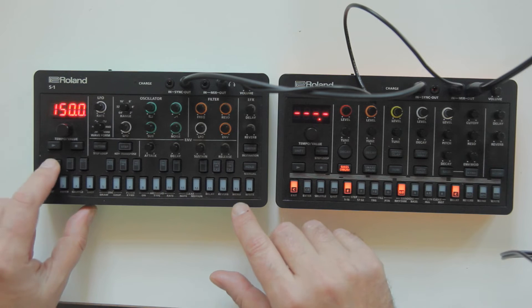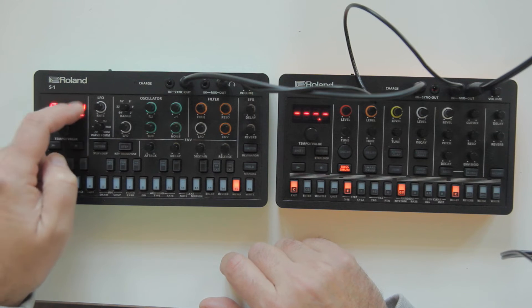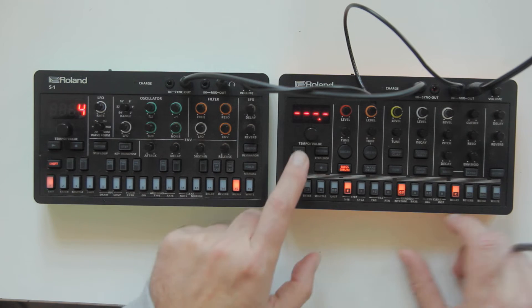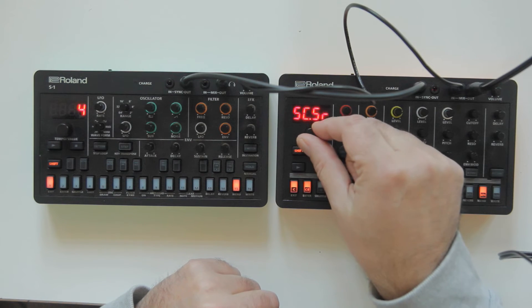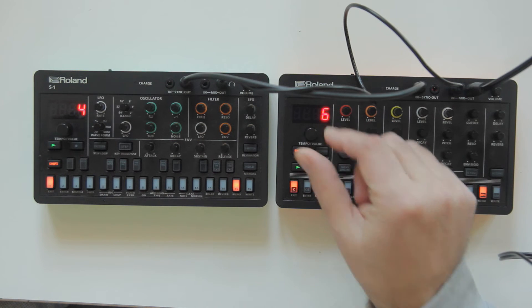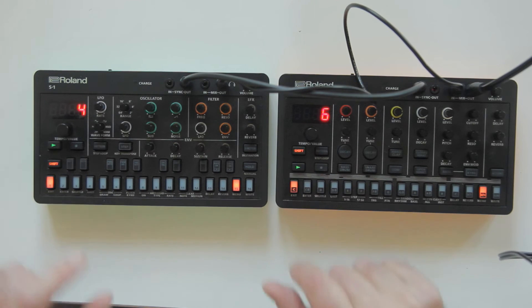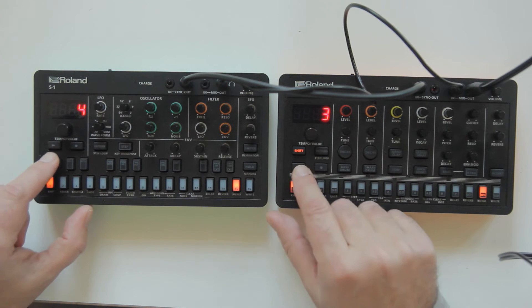One thing to consider: if one device is running faster or slower than the other, there is an option in the menu — it's called SC link, or SCLY. Press enter and you'll see a number. This number has to match on both devices. If they don't match, they will be in tempo but one will run slower or faster than the other.